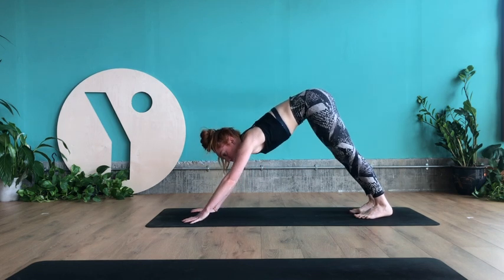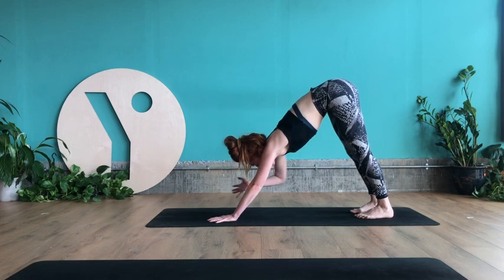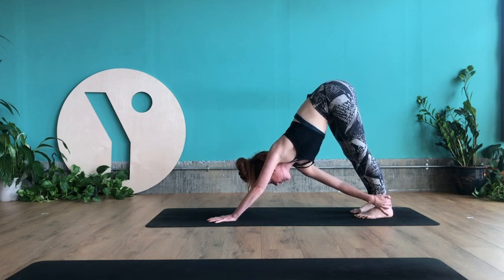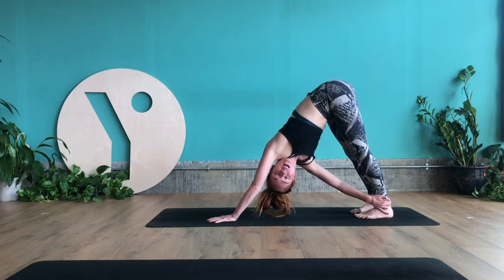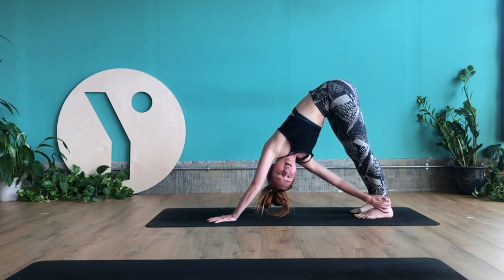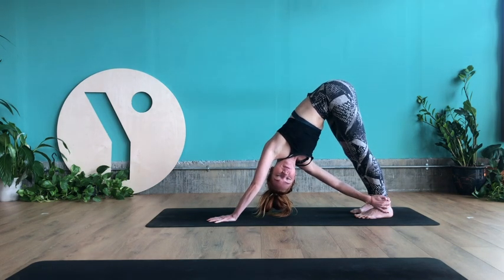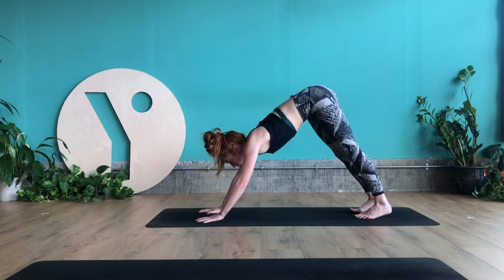If you've got some energy left, walk your hands just a hand-length back towards your feet, shortening your down dog. Take your right hand over to your left thigh, calf or ankle. Inhale to lengthen, exhale to rotate and look underneath your left armpit. Keep your ribcage squeezing together, tailbone lifting up, heels heavy. One more breath in, then exhale and take the right hand to the ground. Readjust your down dog back to centre.